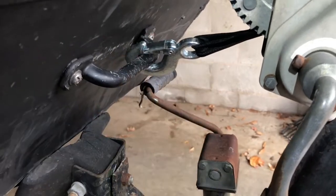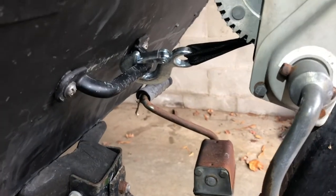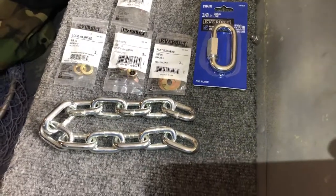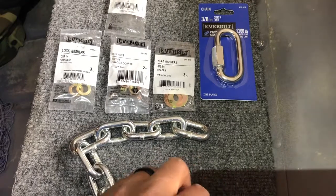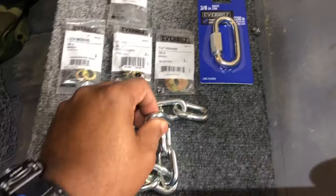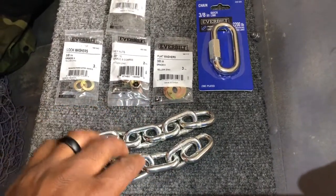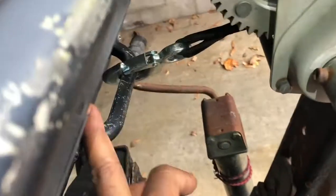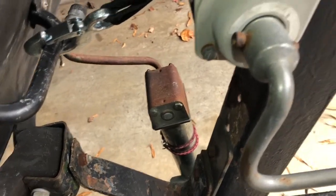We're gonna fix that today and put a safety chain here that connects the post to the boat. Let's take a look at the parts we'll need for this project. I've got one foot of 5/16 chain, rated for a 1900-pound workload, which should be plenty for this application. I measured from the post to my handle, added a little room for margin, and came up with about a foot.